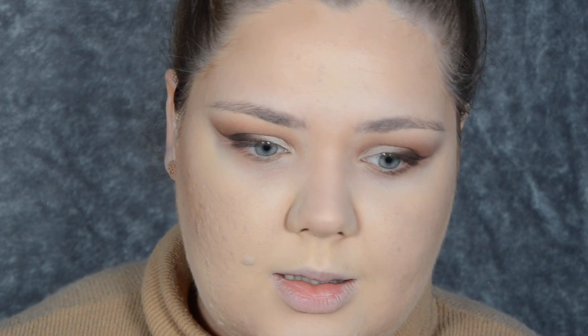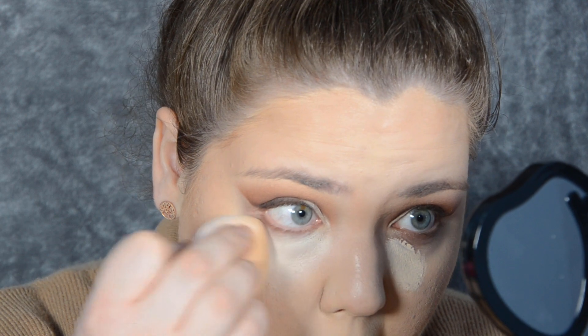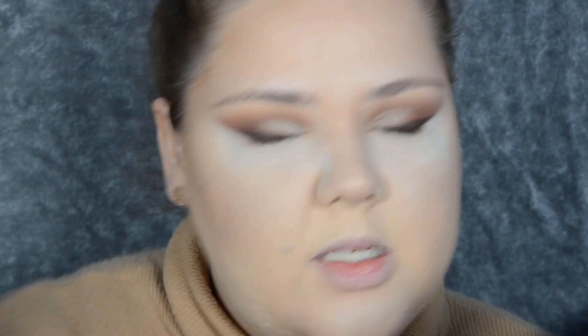Now let's give the concealer another try. For its thickness, it doesn't actually have that much coverage — you would expect a lot more from this consistency. And now I'm going to set my under eye with the RCMA No Colour Powder. Actually, I need a little bit on my forehead because obviously my forehead lines are eating this foundation up. I'm going to do my brows and finish off my eyes, and then I'll decide whether I want blush and highlight.